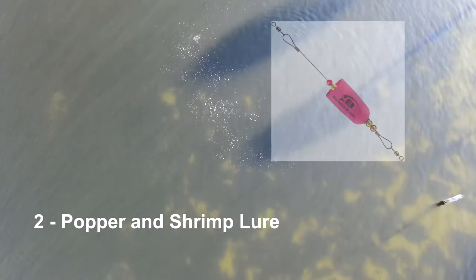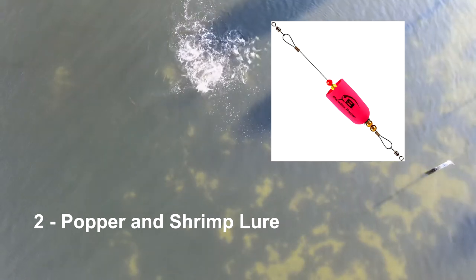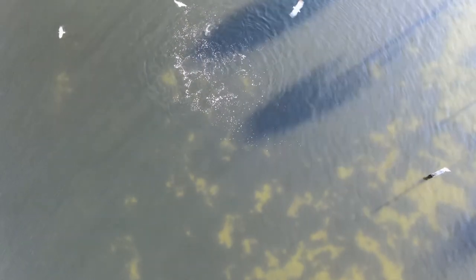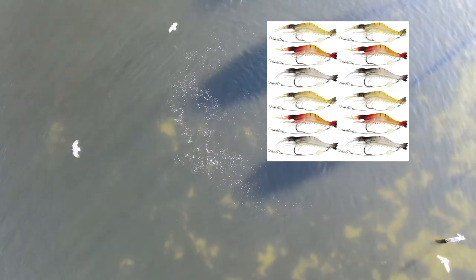You'll notice as these birds splash down that the fish sometimes will go to that area. This is a natural trigger for predatory fish — the splashing. You pull that cork and it pops. Those last lures I showed were soft bait shrimp lures, available as a collection for not much money.